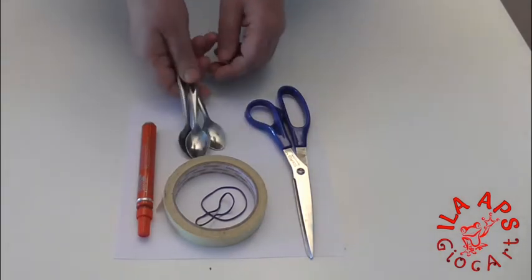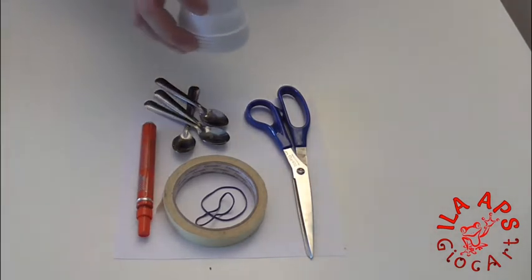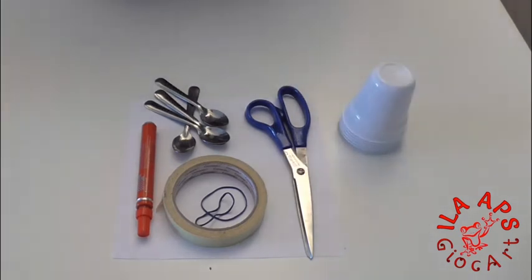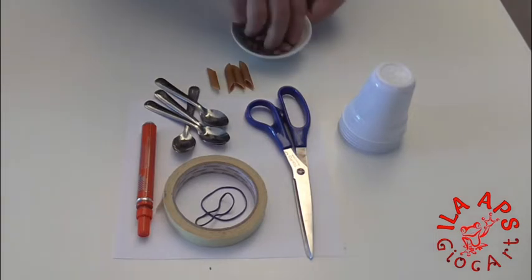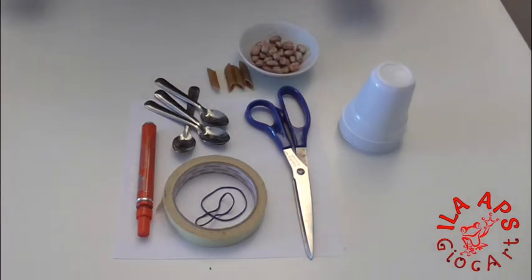Four coffee teaspoons, six plastic cups — preferably all the same shape — and some cylindrical pasta. I have penne at home, but macaroni works too. Finally, some dried beans, or chickpeas, or lentils.